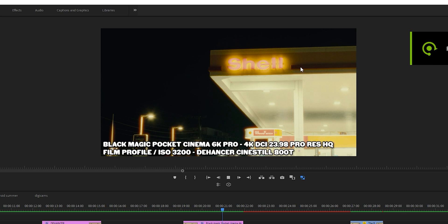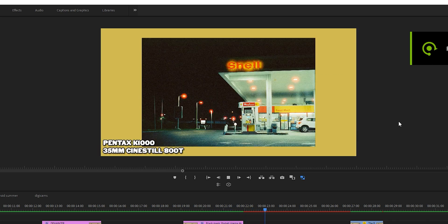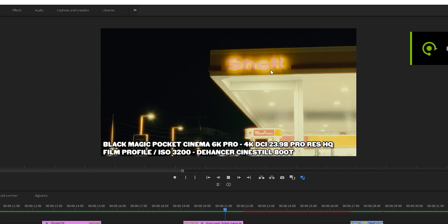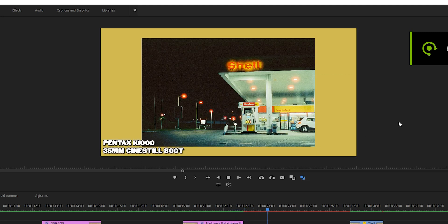Every now and then I've encountered artifacting and weird screen tearing when using Dehancer, especially when pushing it and messing with a lot of effects at once. But I've also noticed that if you render the clip, that usually cleans up the issue. I did have to restart Premiere once, but I'm chalking that up to a compatibility thing with either my version of Premiere or my graphics card.